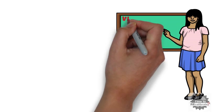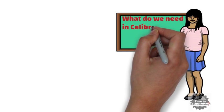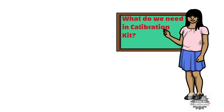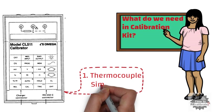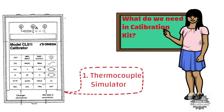First of all, let's see what we need in the calibration kit to perform calibration of a thermocouple transmitter. Firstly, we need a thermocouple simulator. In this example, we have used the Omega CL511 simulator for calibration.